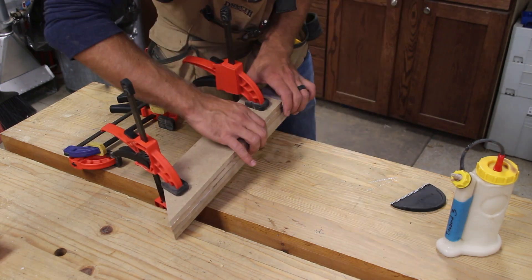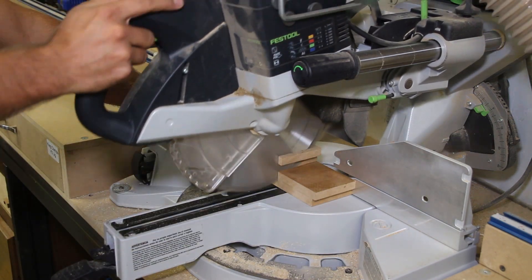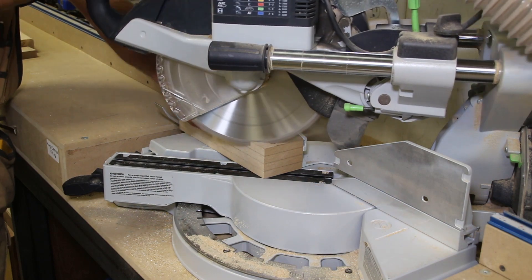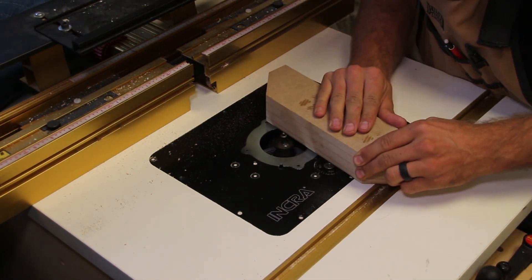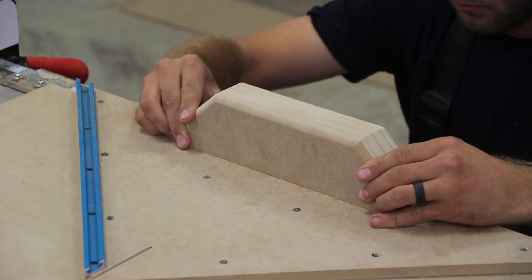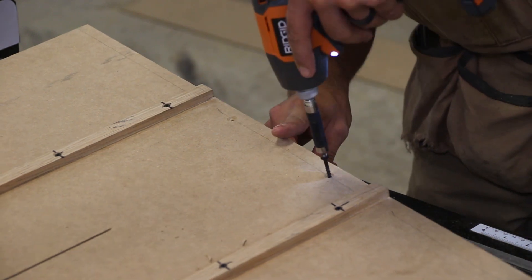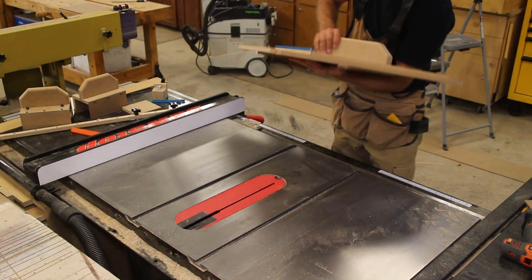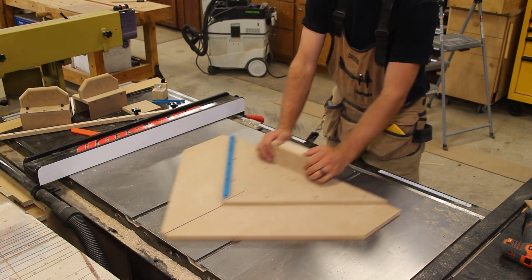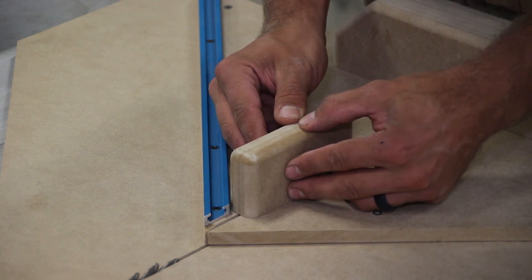I glue together some scrap half-inch MDF to make the handle. When it dries I square it up with the table saw and bring it to the miter saw to cut it to length. I then angle the saw to 45 degrees to cut off the corners to make it feel more natural when holding it. I then head to the router table to give it a large round-over to ease the edges and make it more comfortable. I mount it to the sled using CA glue and two large screws — it is important to pre-drill or you will split the handle. I also glue a couple pieces of MDF together for the bury block; this is where the blade will bury to protect your hands and other features of the sled.